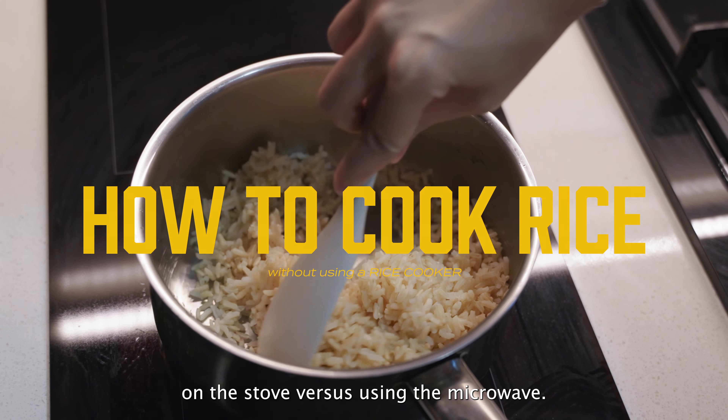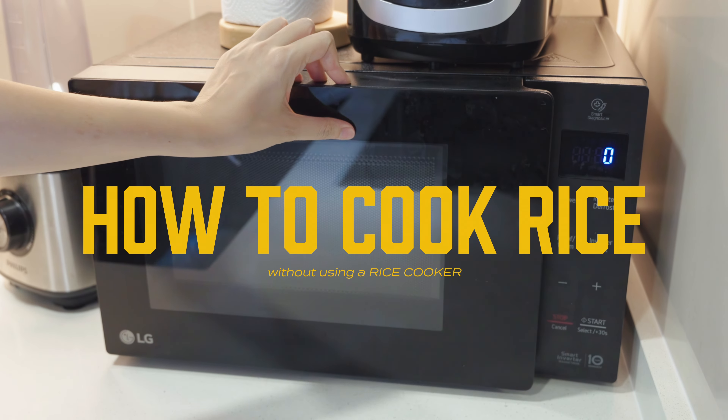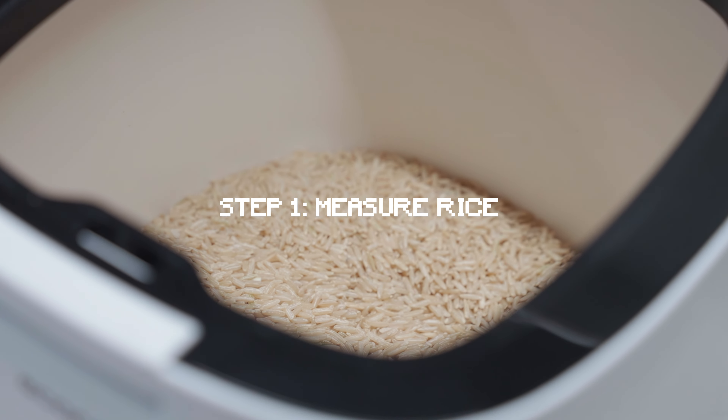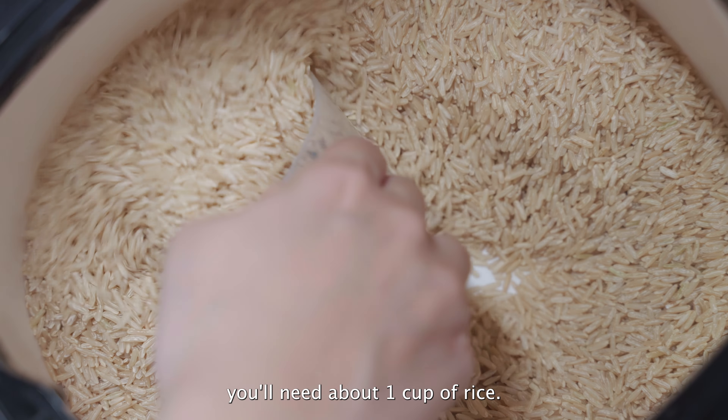How to cook rice two ways: on the stove versus using the microwave. First, let's do it on the stove. Step 1, measure rice. For a two-person portion, you'll need about one cup of rice.